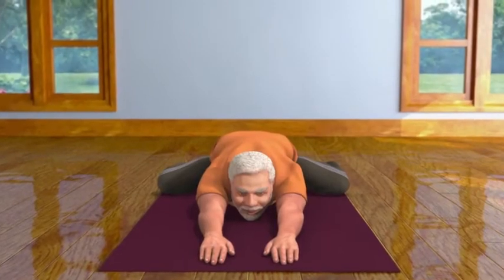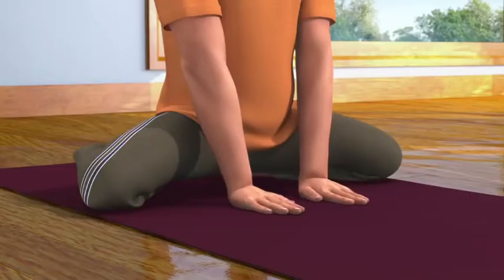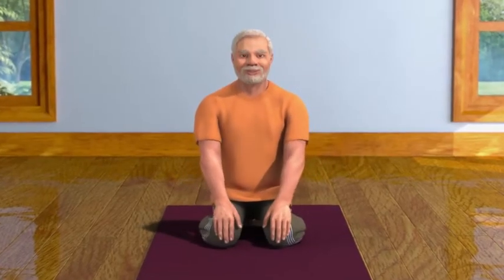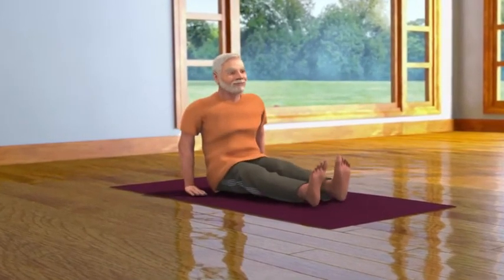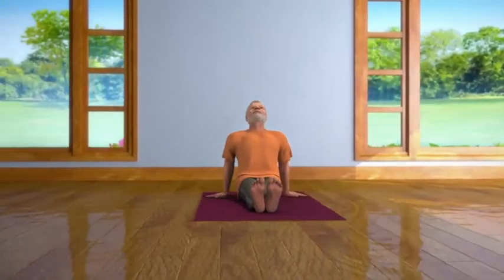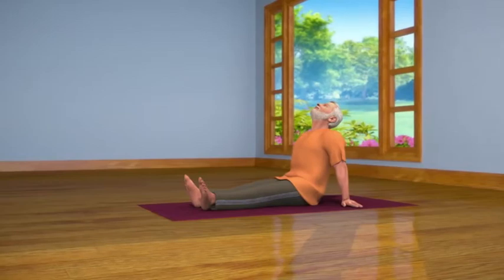After staying in this posture for some time, while breathing in, come up and straighten your body. While breathing out, come back in the Vajrasana pose. Then, while bending your body in one direction, stretch out both your legs in front of you and come into the Vishramasana pose and relax. Practicing Shashank Asana regularly helps in decreasing your tension and anger.